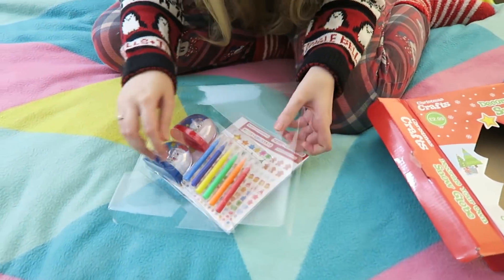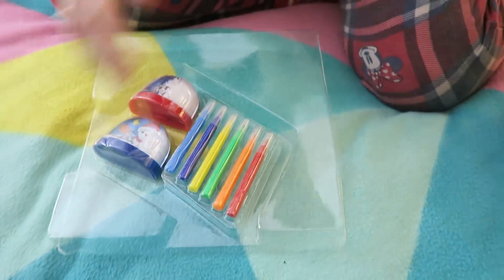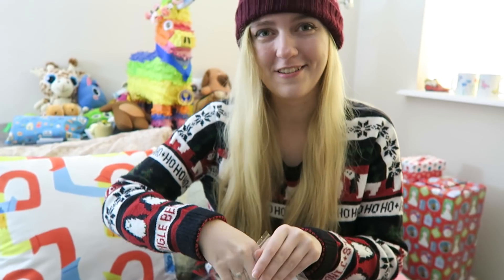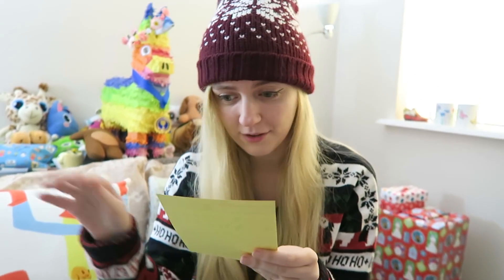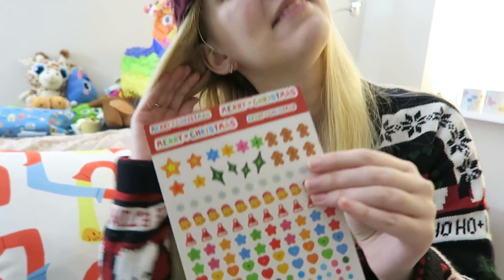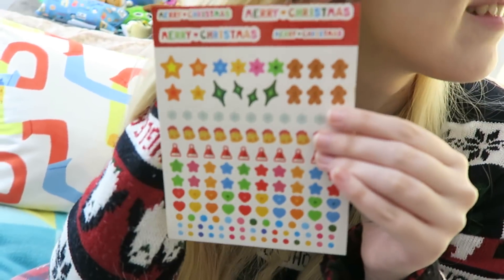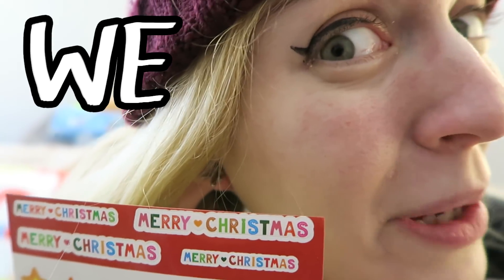Oh my god, wow - we get felt tips! Look at all the stickers! Is this a sticker? That's cool. The sticker sheet's pretty cool looking. There's one sheet of stickers, I can live with that. Little gingerbread men - and I've got some in my earrings today! Those are the gingerbread men inside Steph's ears. There's a little gingerbread man hiding in there. We match!